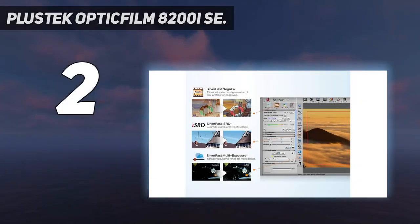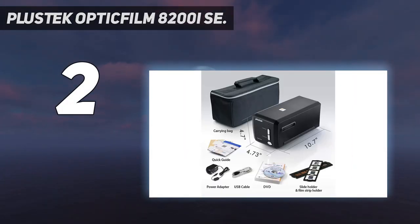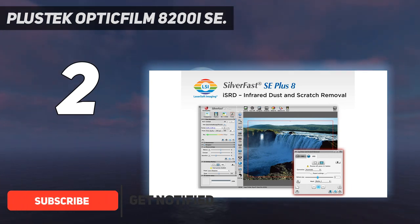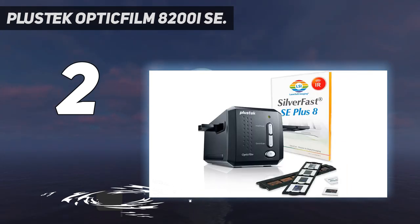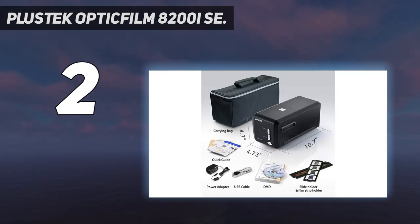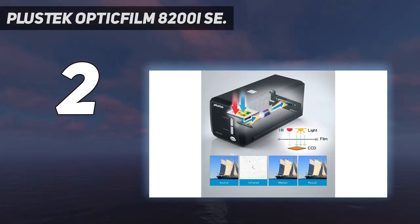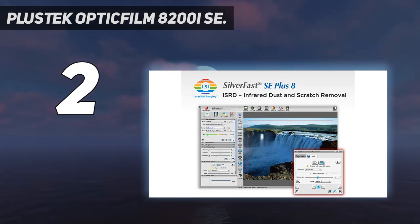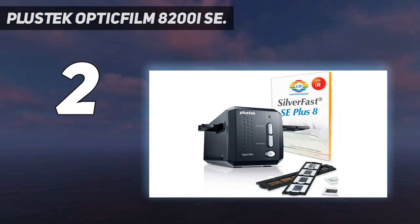Number 2 on my list: the Plustek OpticFilm 8200i SE. Apart from its black rather than blue finish, the OpticFilm 8200i SE could be mistaken for its baby 8100 sibling. It's almost identical on the inside too, but that's no bad thing, as that means you're assured top-notch scanning quality — providing you're prepared to wait a while when using the max 7,200 dpi scanning resolution. There's really only one key feature that separates the 8200i SE from the 8100, and that's its dedicated infrared scanning channel. Combined with the iSRD feature in the bundled Silverfast scanning software, any dust and scratches on your negatives are automatically detected and then removed from the digital scan — clever stuff.